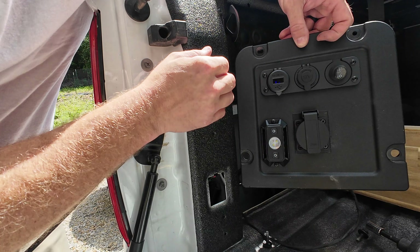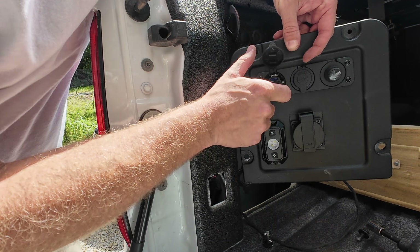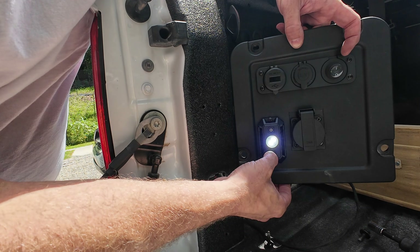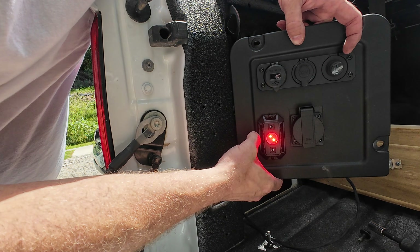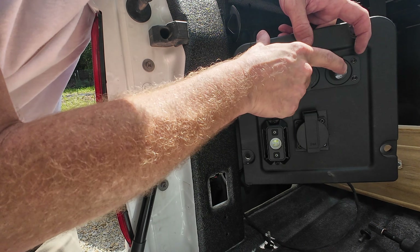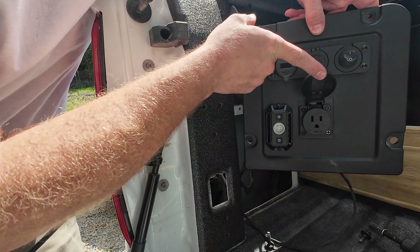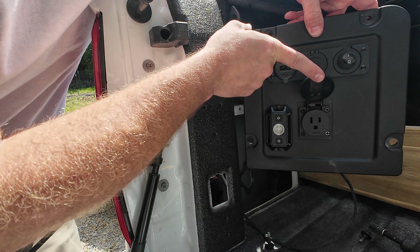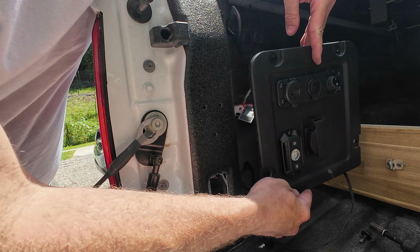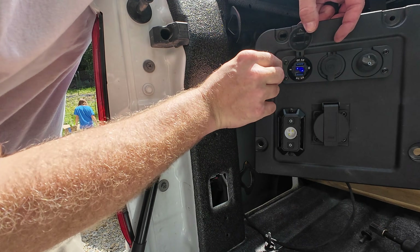Got our voltmeter — 14 and a half volts. You can turn the USB hub on and off with its switch; the outlet will always be on. There's the white light, there's the red light. And if I turn the inverter on, I just heard the fan kick on. We've got our 120-volt outlet working. Can't do a whole lot with it, but we've got 120 volts back here and it works pretty good.